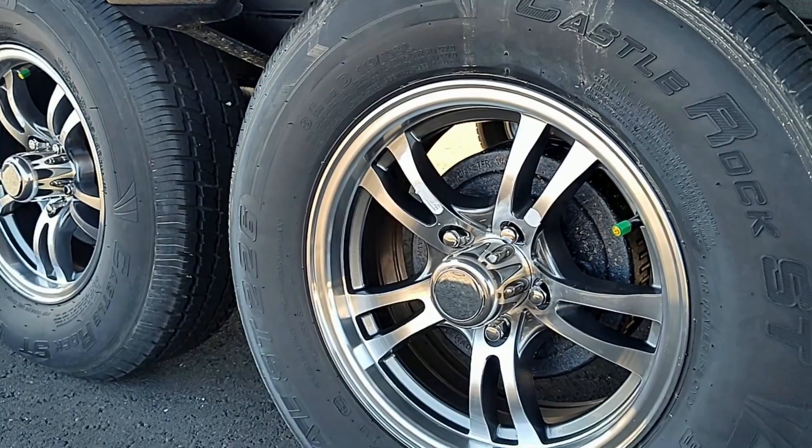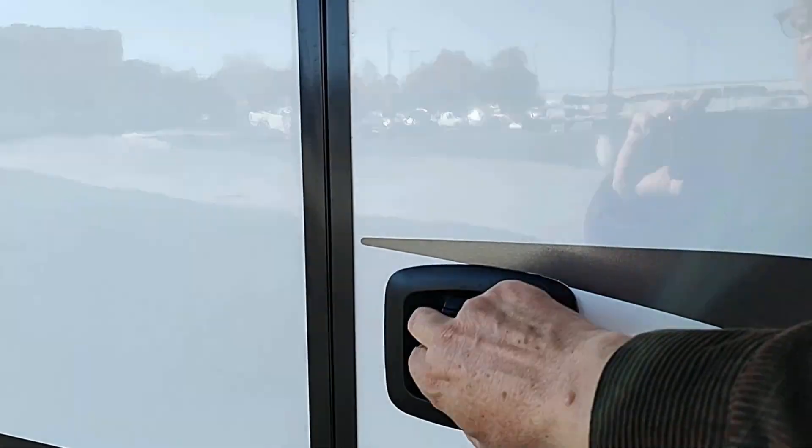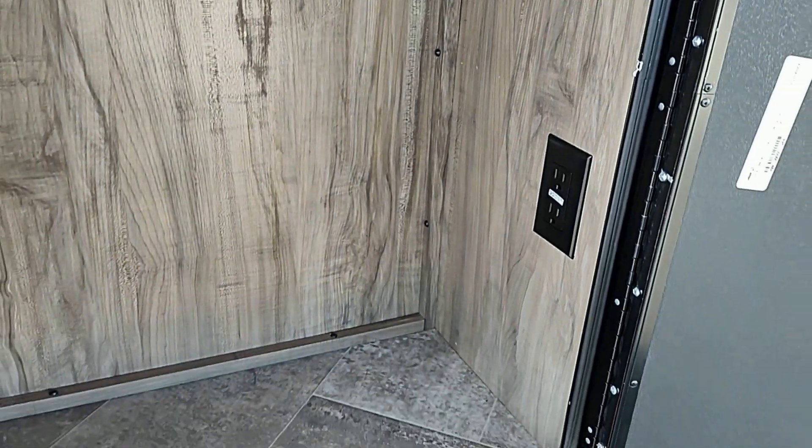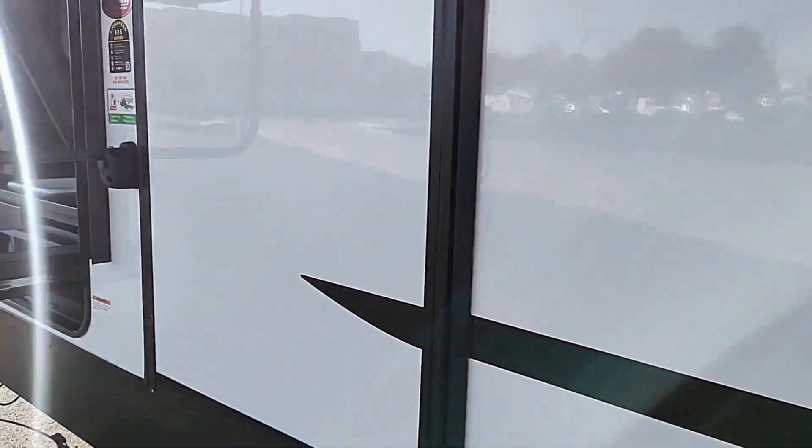Nitrogen filled tires of course. Over here we got some more storage. This storage is great because it goes up and up and up. So if you want to put chairs in there, it's got power to it, or maybe a little easy-up or fishing poles — those will all fit in the outside storage.